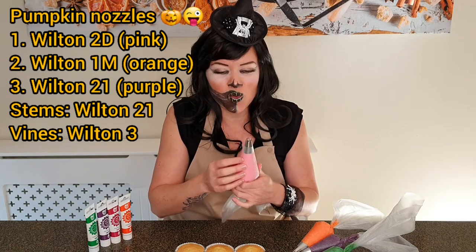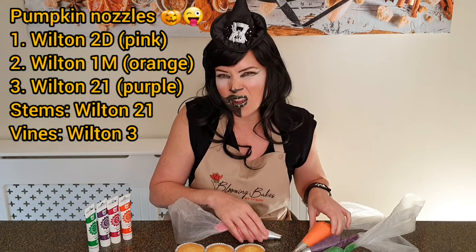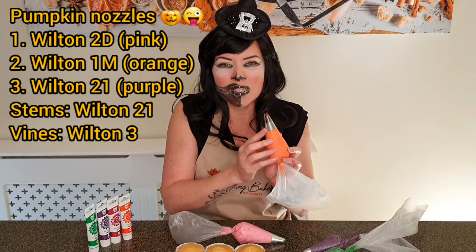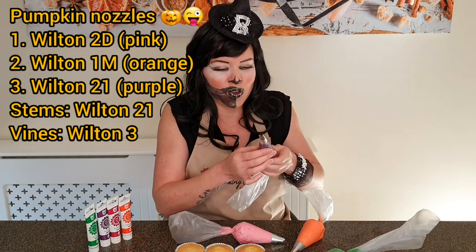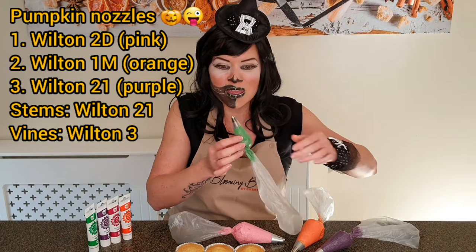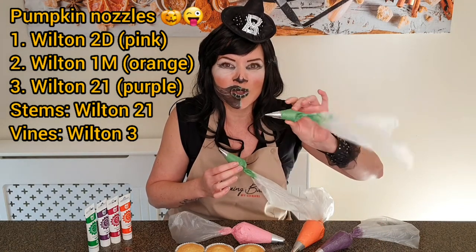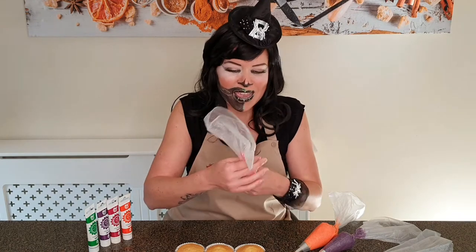We'll try three different nozzles. I've got the Wilton 2D, which is a closed star tip, with some pink — I know pumpkins are not pink but we're going to have some fun with colors today. Then we've got the Wilton 1M, which is an open star tip with some orange, and the Wilton 21, which is also an open star tip but smaller, with some purple. We're going to make stems with the Wilton 21 as well and some curly vines with a Wilton 3.